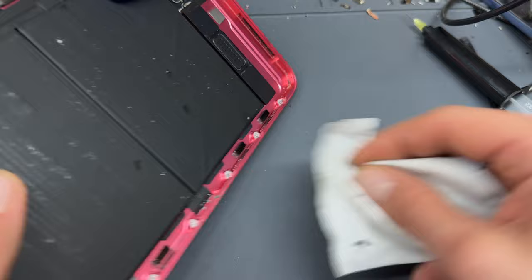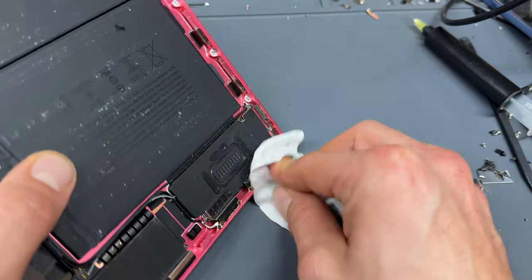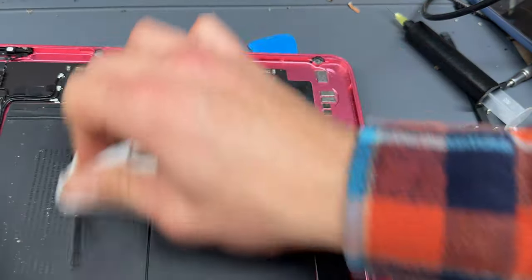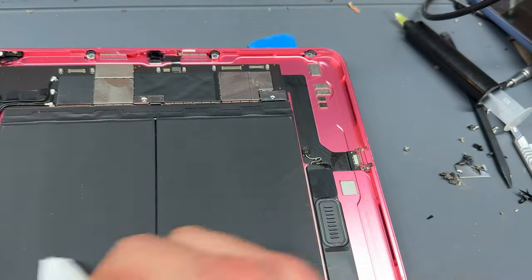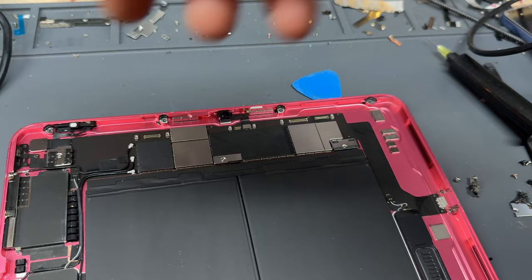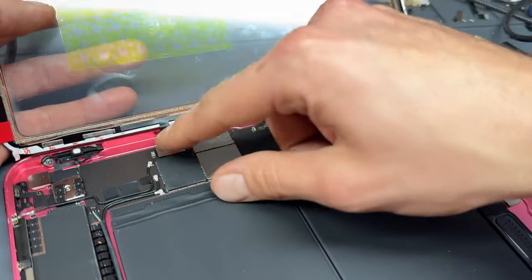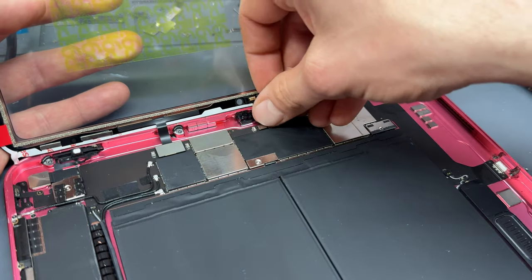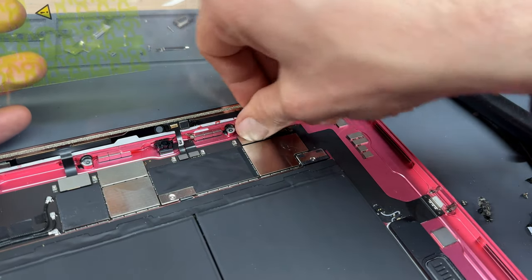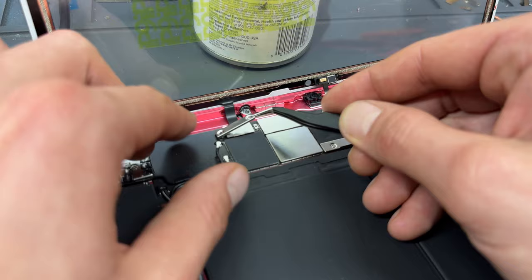This iPad looks like it's had a particularly difficult life so I'm going to spend a little bit of time cleaning up the internals as well. Now that it's cleaned up we're going to start by offering up our digitizer and reconnecting the digitizer connectors — top to bottom — lining each one up and applying pressure to reconnect. Then we've got the microphone and front sensor connector, and finally the bottom digitizer connector.